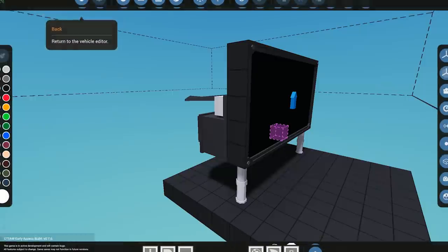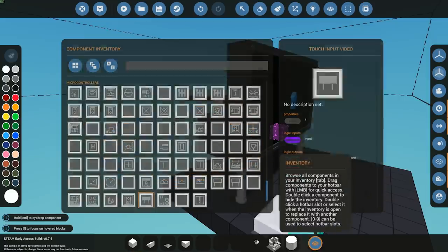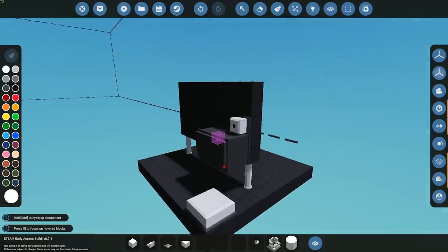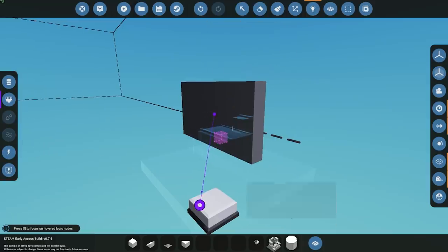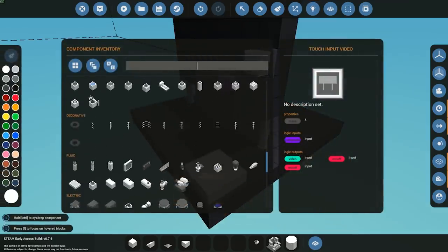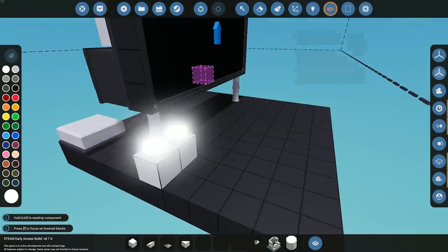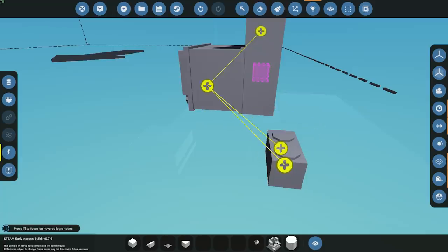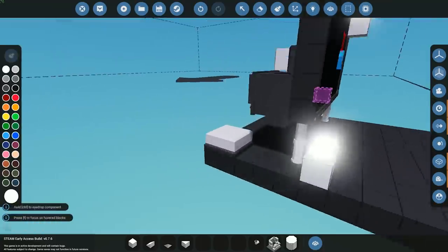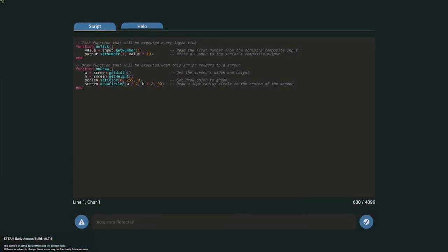We place the microprocessor down, exit, jump into inventory and find it there. We place it on the outside of our screen. To get the logic set up we need electricity — connect that up, get video connected, grab our touch connection going from the screen into the processor, and then our two outputs going into something. For this video I'm using two simple lights, one on each side, so we'll know if it's registering the touch input. Make sure you connect up your electricity if you're copying this tutorial. Now we need to go into the microprocessor and edit the Lua script.